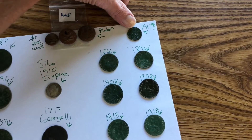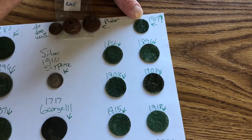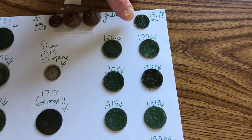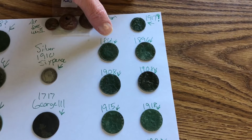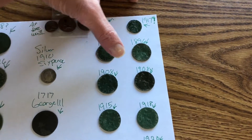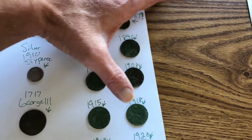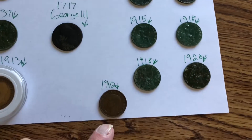We got a 1917 — I'm going to think possibly quarter penny, since these are half pennies, and I didn't know they made them that small. But the half pennies: we got an 1861, an 1896, a 1908, another 1908, a 1915, a 1918, 1918, 1920, and a 1942.